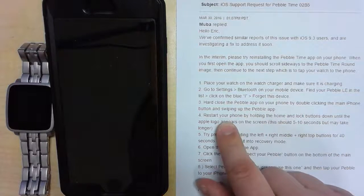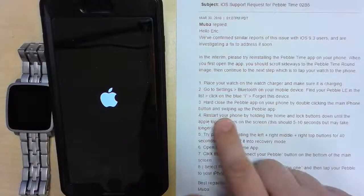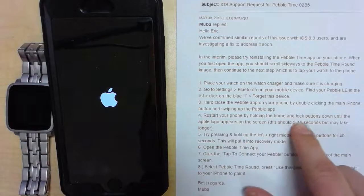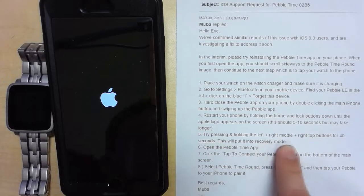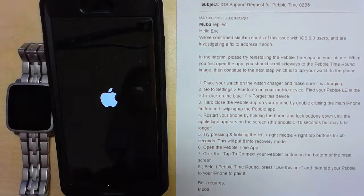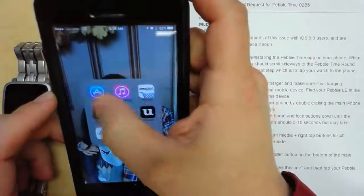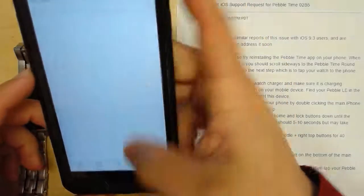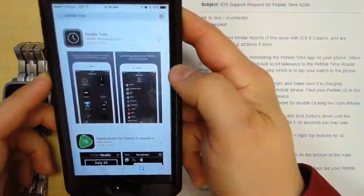Hard close the Pebble app — I'll have to reinstall it first. Press and hold, power it up. Restarting your phone by holding the lock button five or six times. Now I'm going to wait till this logs in and put in my password. We'll go to the App Store and re-download it.